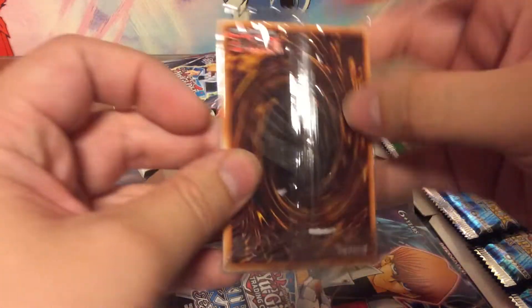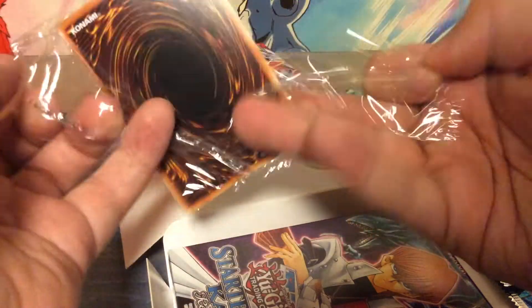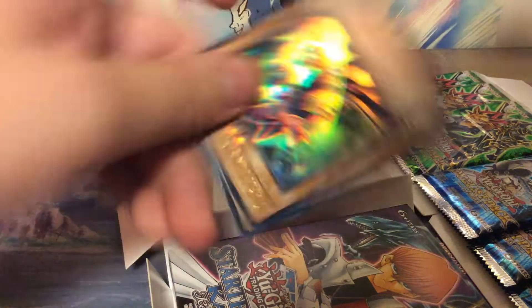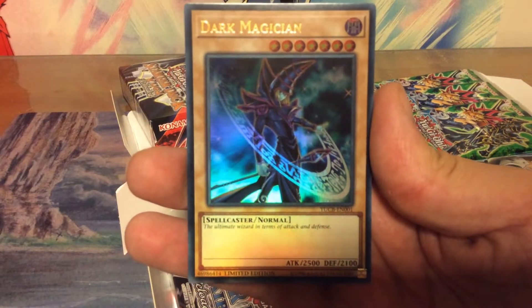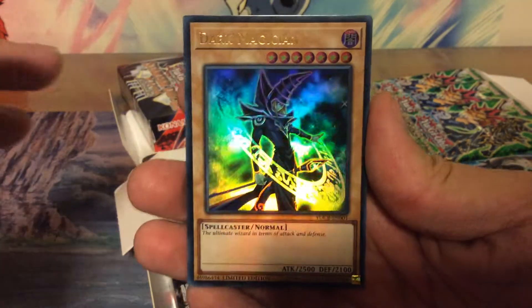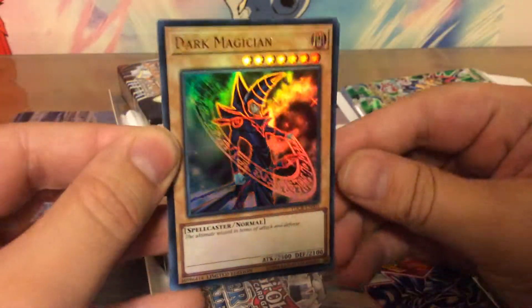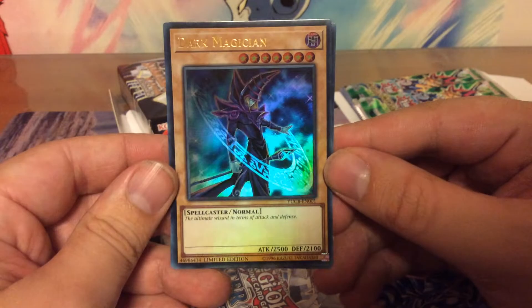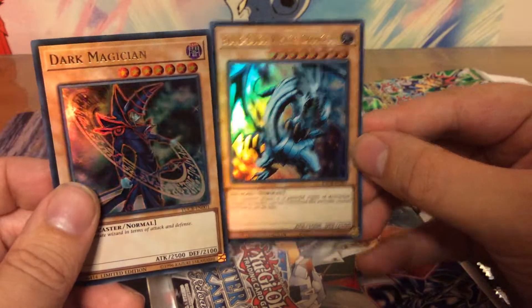Let's check out these two promos. These two cards are the poster boys for both of the decks. We have the Dark Magician, a key card for Yugi throughout the series, and we have the Blue Eyes White Dragon, key card for Kaiba of course.